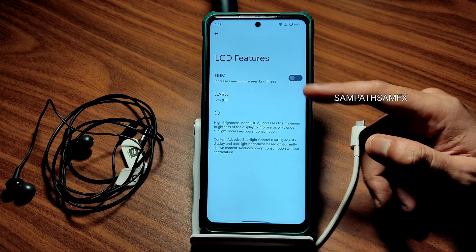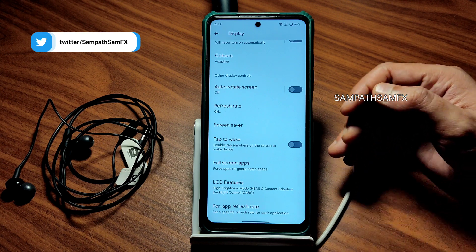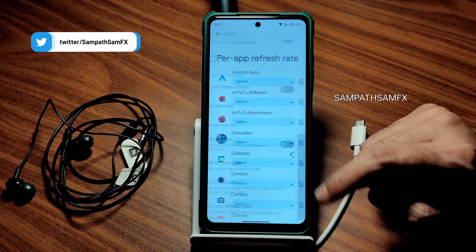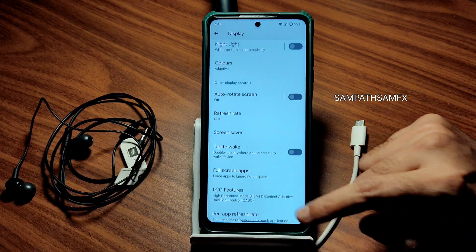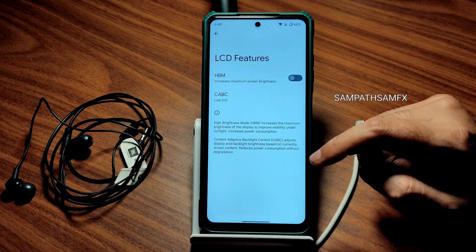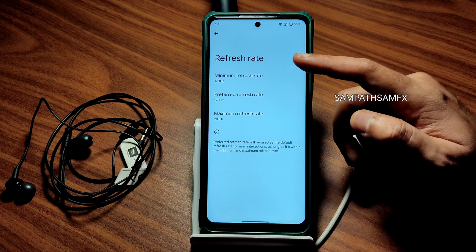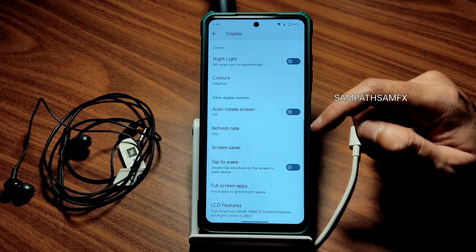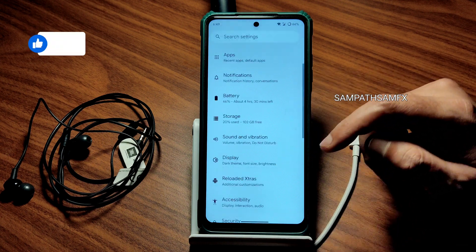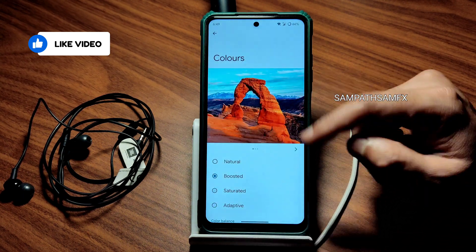If you want to play high-end games like BGMI, Call of Duty, or Apex Legends, disable the maximum screen brightness limit. Per-app refresh rate can be selected here. In other settings, Full-Screen Apps lets you force apps into full screen. The maximum refresh rate is set to 120 Hz, which is smooth enough — you can lower it if you want to save battery. Color settings include Adaptive, Natural, Boosted, and Saturated modes.